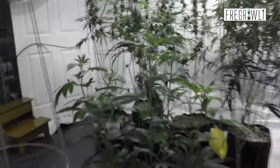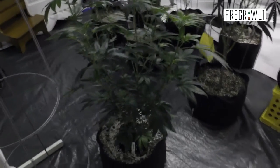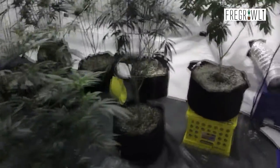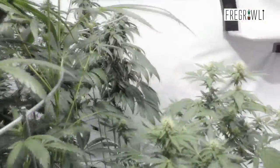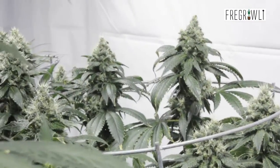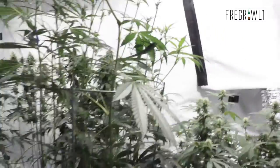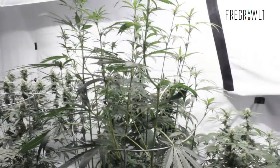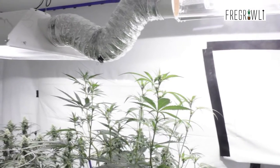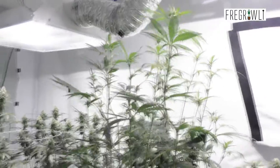The reason I'm bringing it in here now is because she is a stretcher. The strain does like to stretch quite a bit, and I'm going to be putting this tomato cage on her, just as I have on the one that's around early 30s of flower. It's probably about six feet tall plus a few inches, so it's up there.